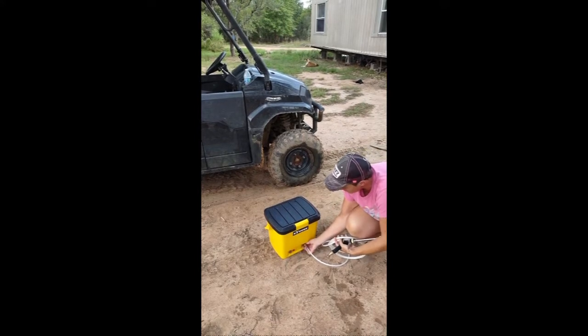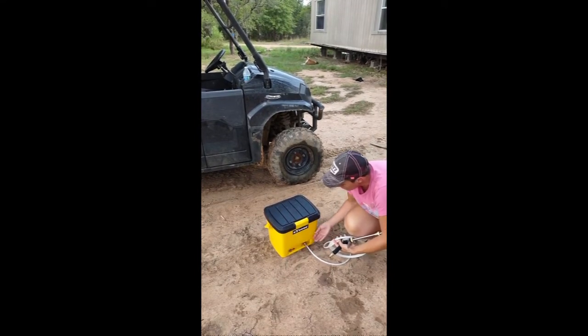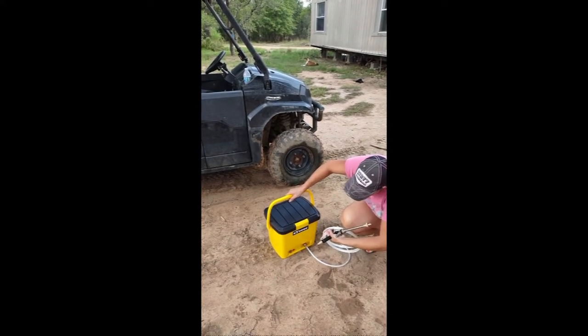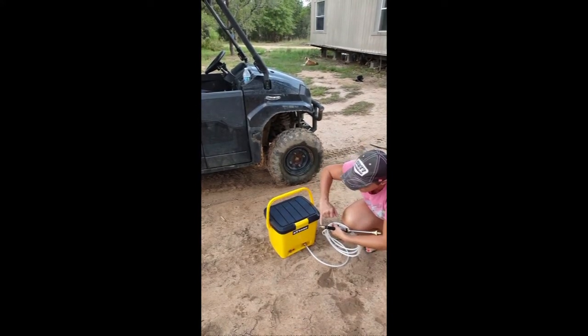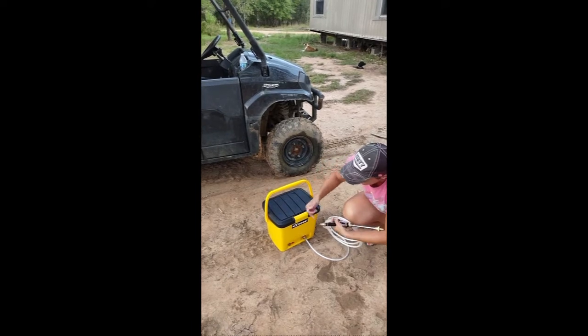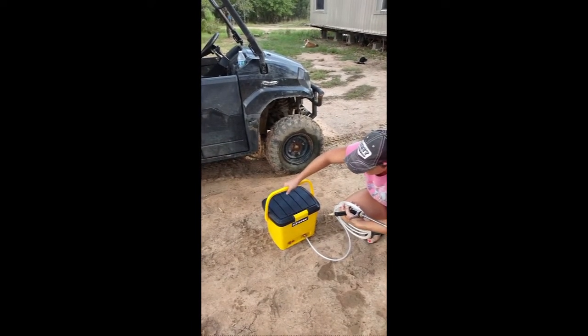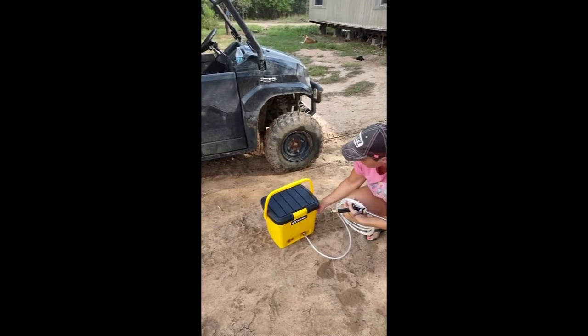We don't want to get any of the connectors in the dirt. You want to be really careful when you disconnect them to make sure they're clean. If you do get dirt inside, clean them out. Make sure you watch your O-rings and keep them intact. Other than that, I think we'll be able to use this for a long time — it's a very durable bucket.